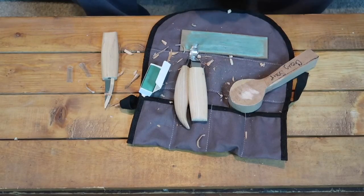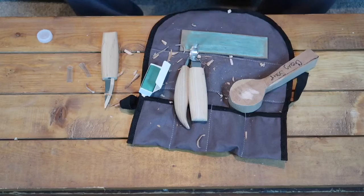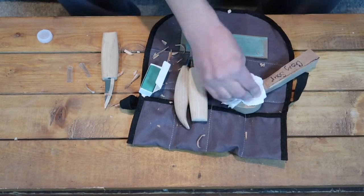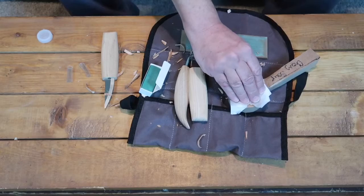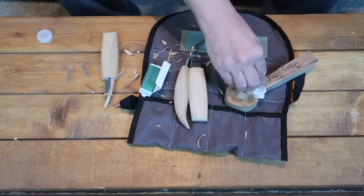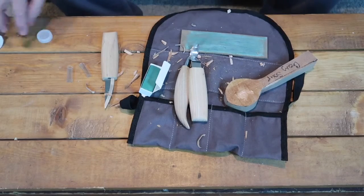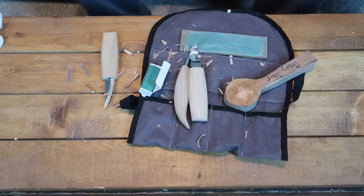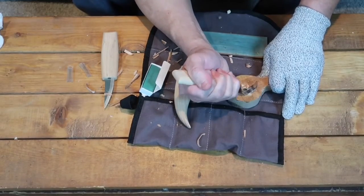Now I've never done this before, but I've heard of people doing it and I'm going to give it a try. I'm going to put some water on the wood. Some carvers say that it does make it easier to carve — I've never tried it, but I'm about to. If I can learn a new trick, I'm all about it. It looks like it's pretty saturated. It does help a little bit.